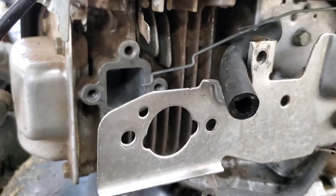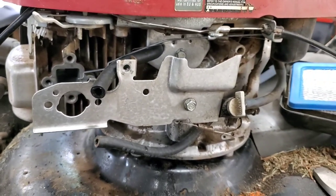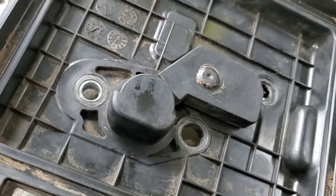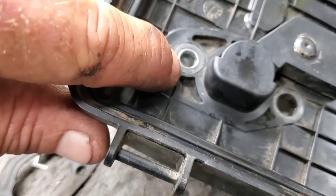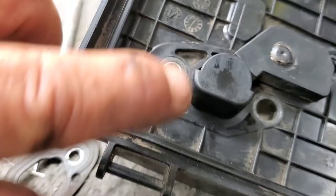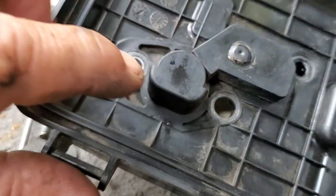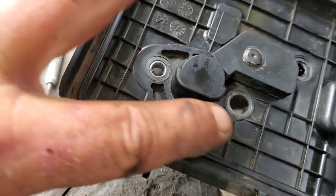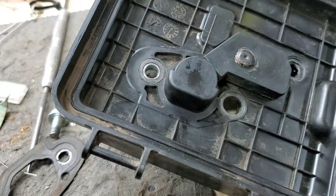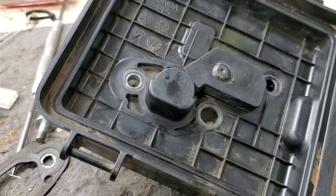Trying to get this together so you guys can see it, so bear with me. We'll get this thing put together and see if it actually runs. One more quick thing — these metal spacers can pop out, so make sure you do not lose them. They slide back into the holes. Make sure you don't lose these metal spacers — they keep you from mashing that plastic and misforming that air cleaner cover.